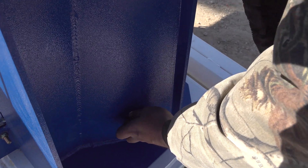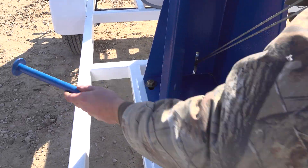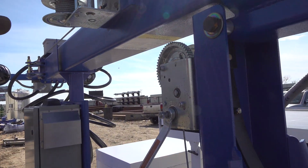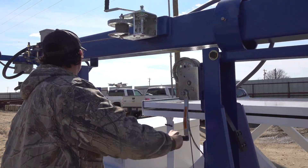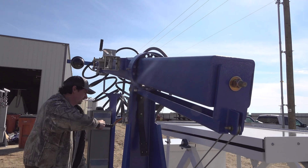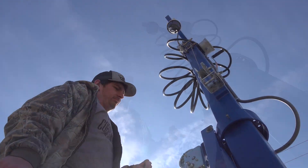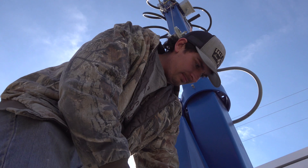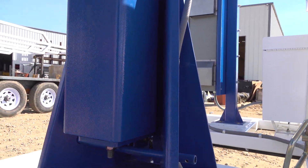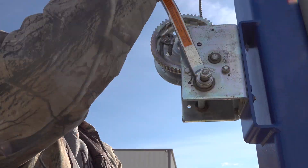We'll turn this switch and this will fold it upright. Once we're all the way up, we'll reinstall our safety pin here. Then extend the mast up to our desired height.